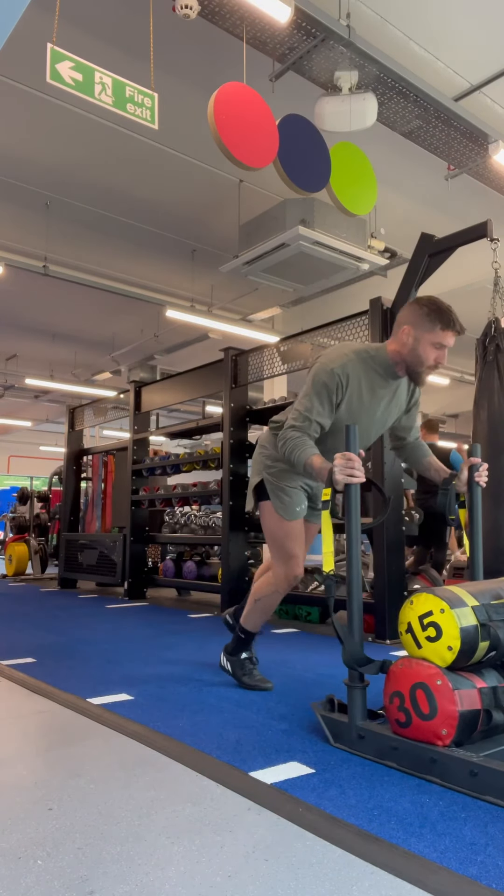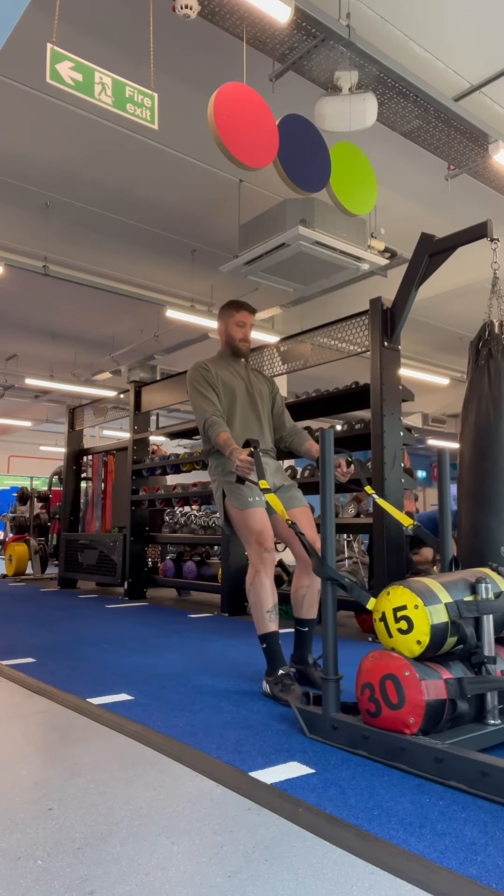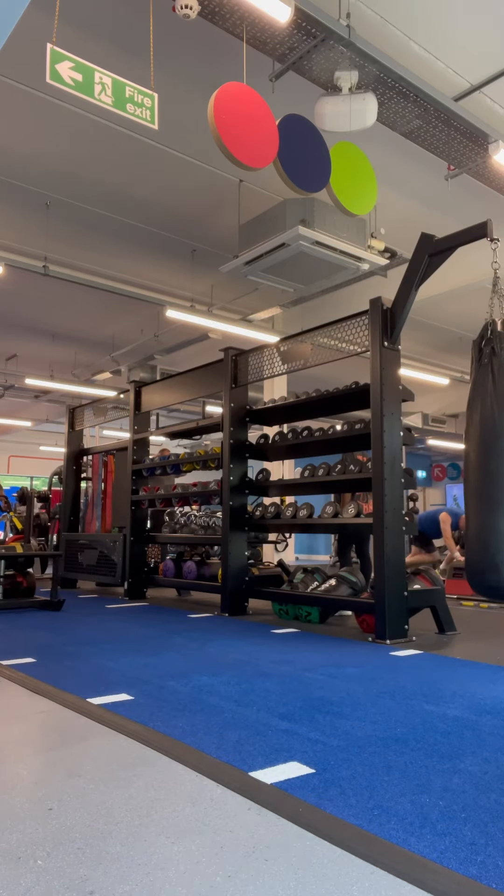Shin splints, rolled ankles, tight hamstrings, bad knees — these are all things you hear people complain about when it comes to sports, especially football.